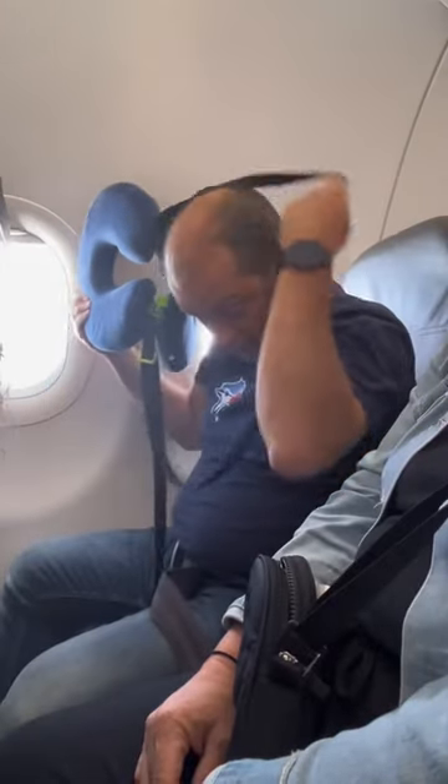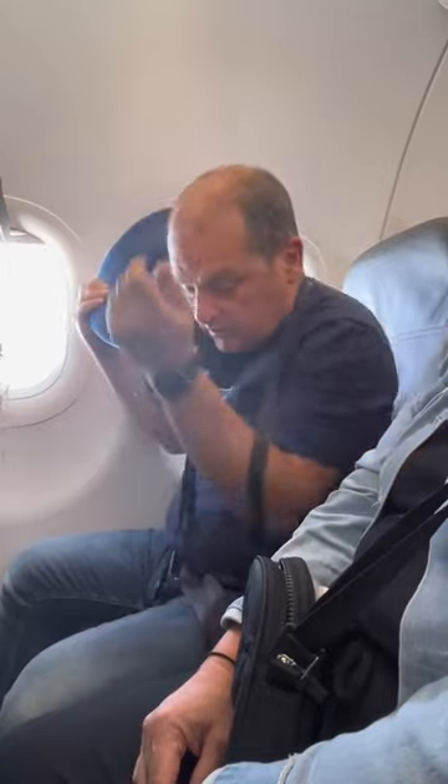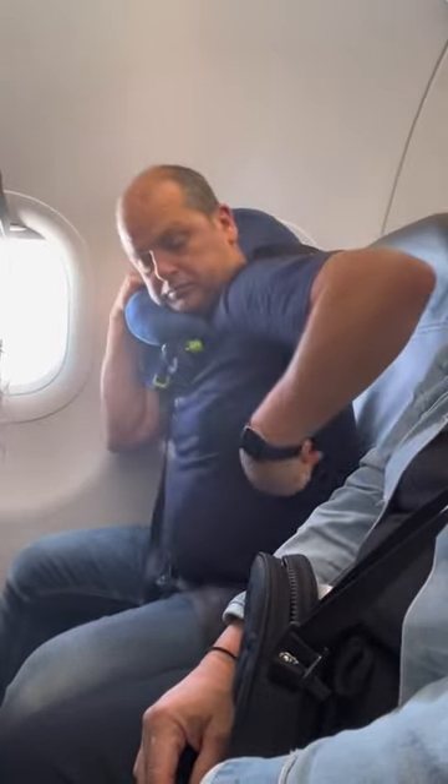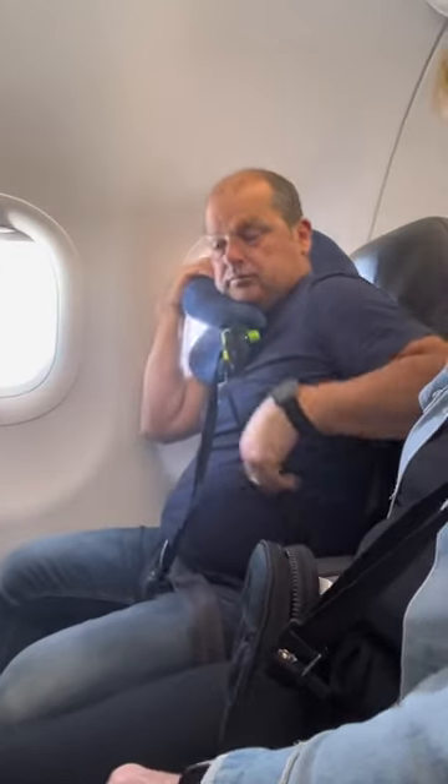Number three, you can put it on the side of your neck then wrap that strap around the armrest so you won't lean. Number four, you can wrap that strap around the back of the chair and then lean your face in like a face cradle.